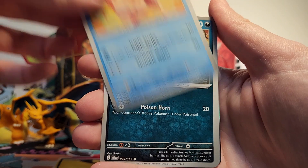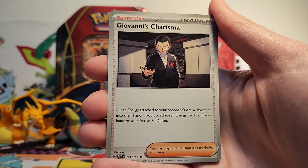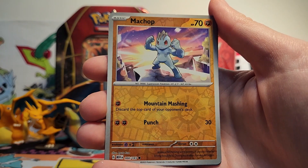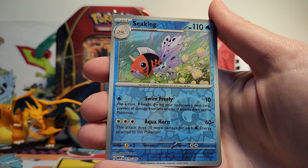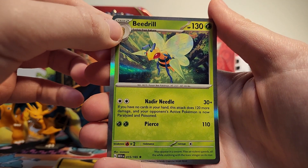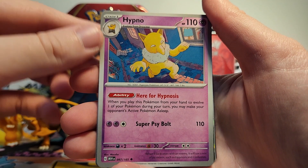So we've got a Zubat, a Goldeen, a Nidoran, Gastly, Parasect, a Giovanni's Charisma, a Grabber — I don't think I had the Grabber card yet either. Then we've got a Machop reverse, a Seaking reverse, and our final rare is a Beedrill. What the heck? We've got three Beedrills in this opening? That's very strange — kind of an absurd opening.